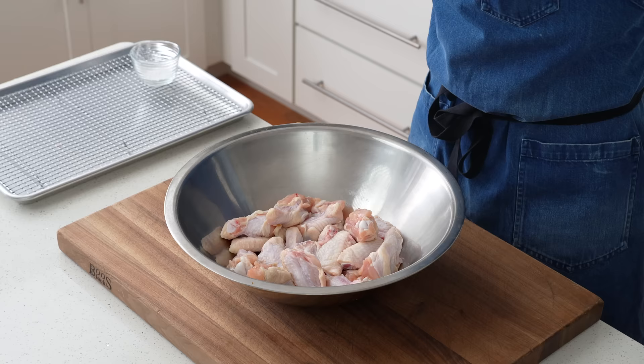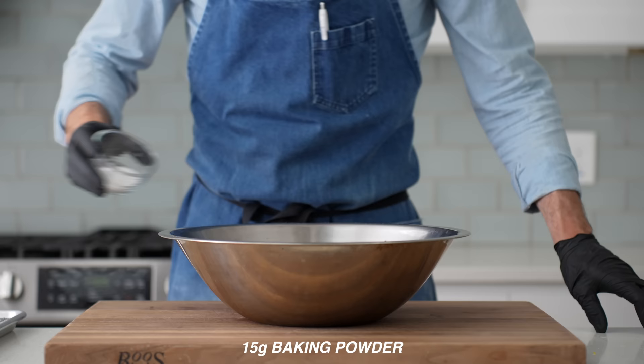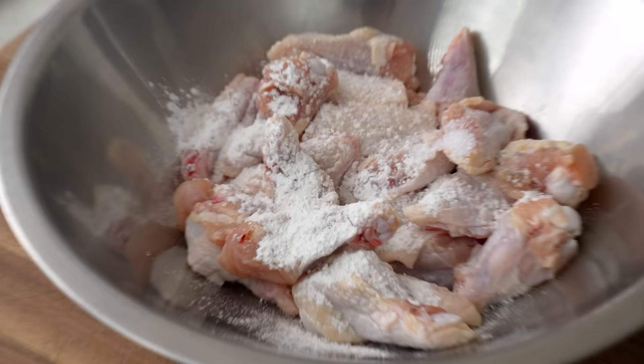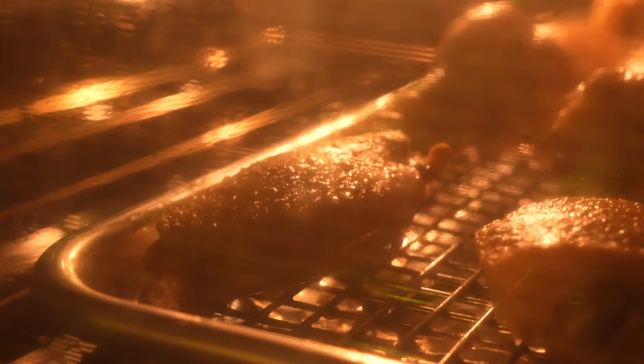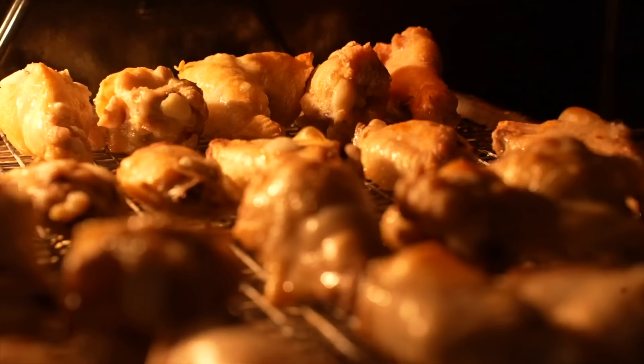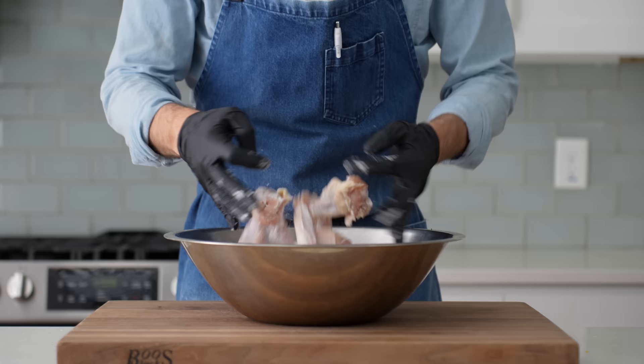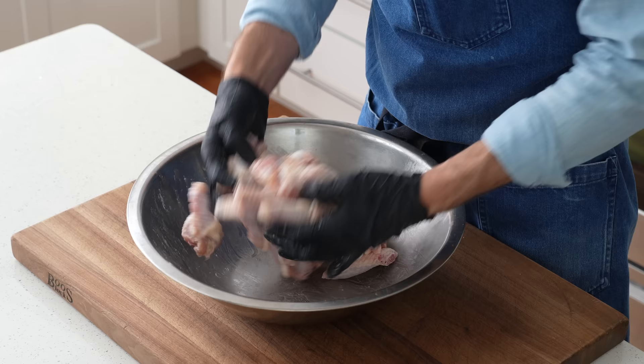Then dry brine them with 15 grams of salt and 15 grams of baking powder. If you're wondering why baking powder — the powder raises the pH of the chicken skin which allows it to brown a lot more easily, but it also produces CO2 when the wings bake, and that helps puff the skin in a similar way that a deep fryer would, making it glassy and crisp. Let's give these wings a quick toss until they're very evenly coated with both the salt and baking powder.